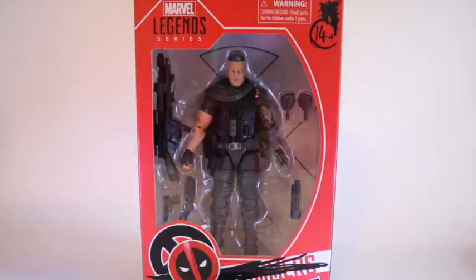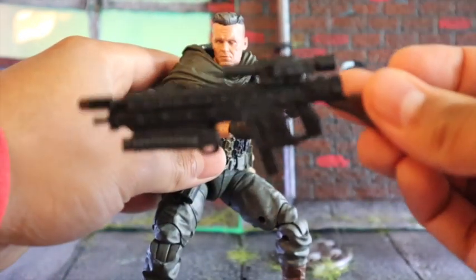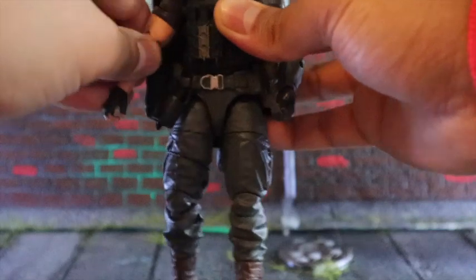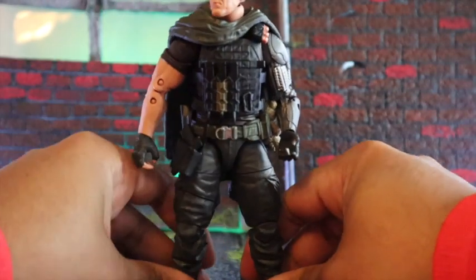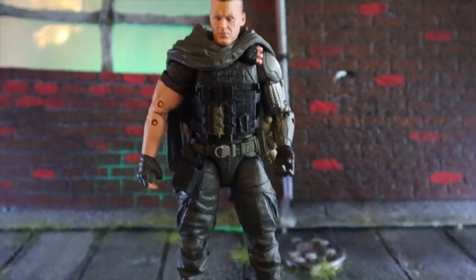Here he is out of the package. Marvel Legends did a really good job. He comes with a lot of extra stuff, and all the loose extra items on him are really soft goods, so they don't hinder the articulation, which is great. He has a lot of articulation — boot cuts, thigh cuts, everything. It's really good. He's a little bit stiff because he's new, but let me get him to pose. It's quick to pose around and it's a real good figure.